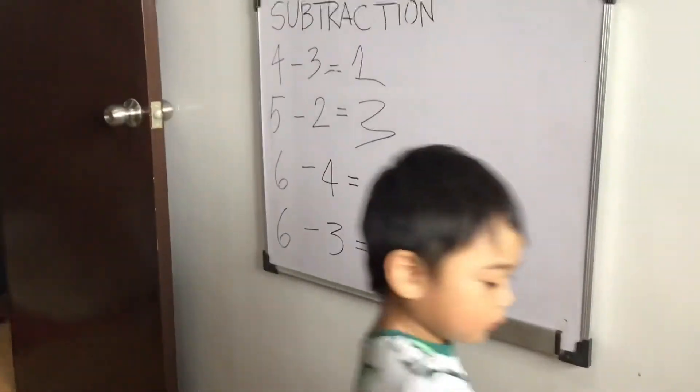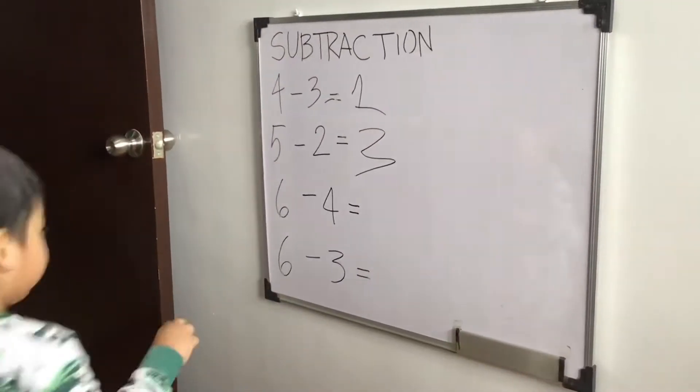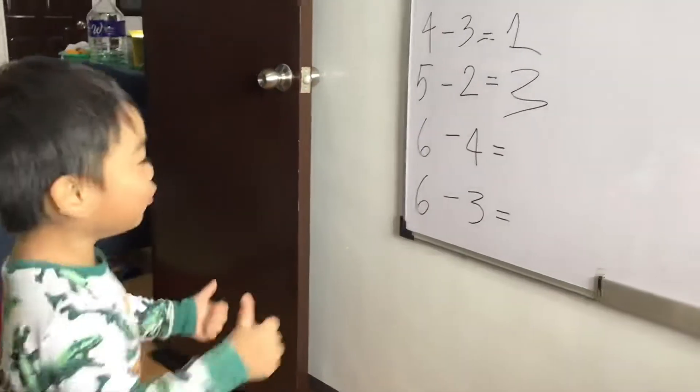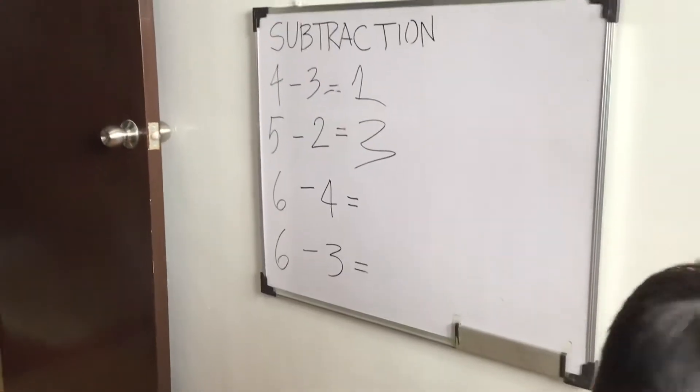6 minus 3. Very good. How about 6 minus 4? Very good. Very good, Lucas.